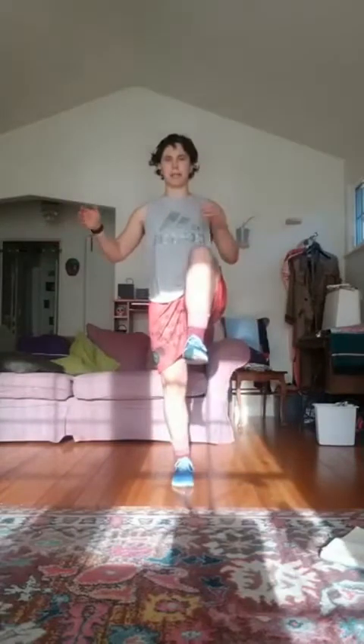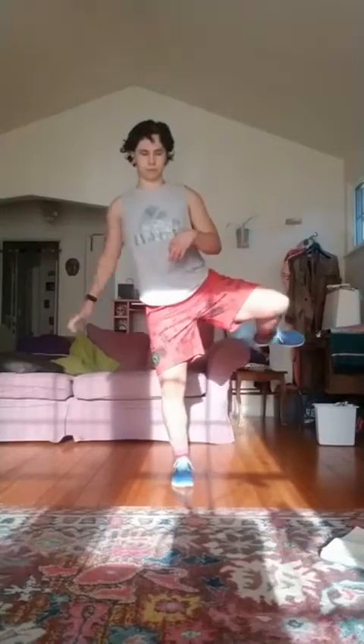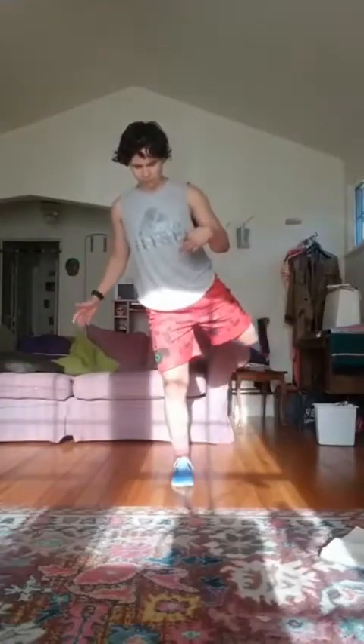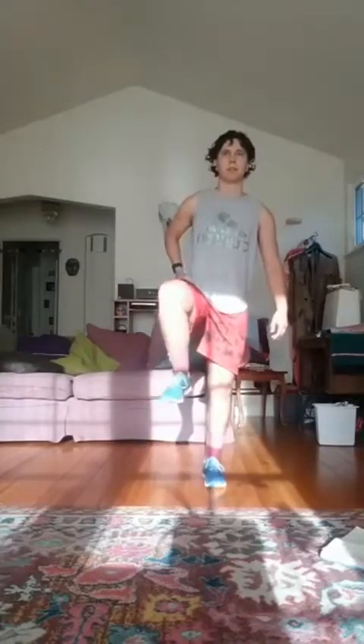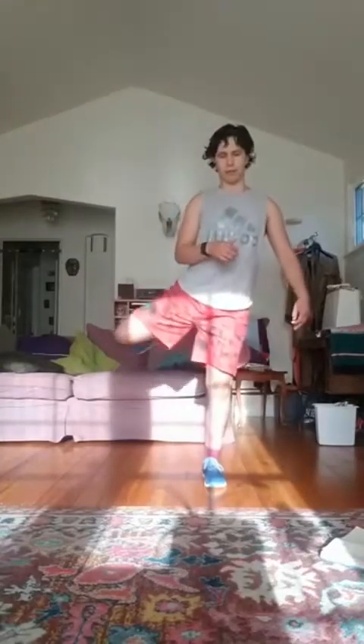We're going to make hip circles. Bring one knee up and then out to the side, and then rotate that foot up at the back and come down. Try and keep the rest of your body stable. Good. We'll do one more on this side.